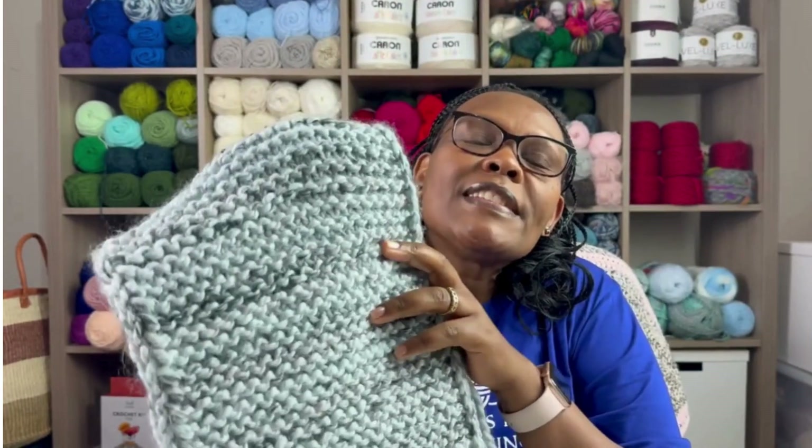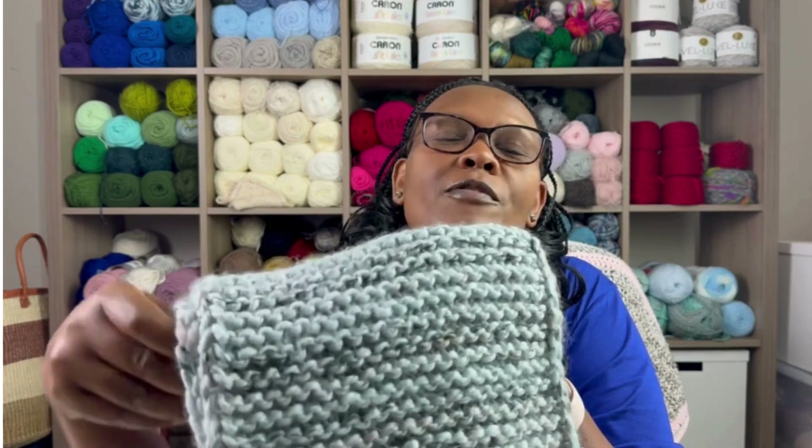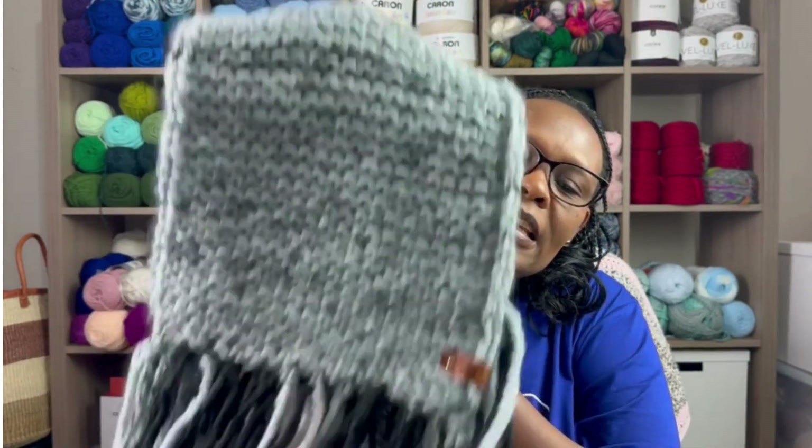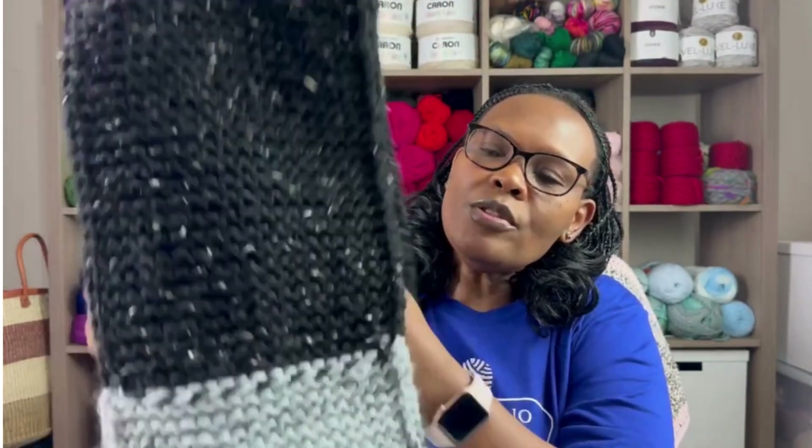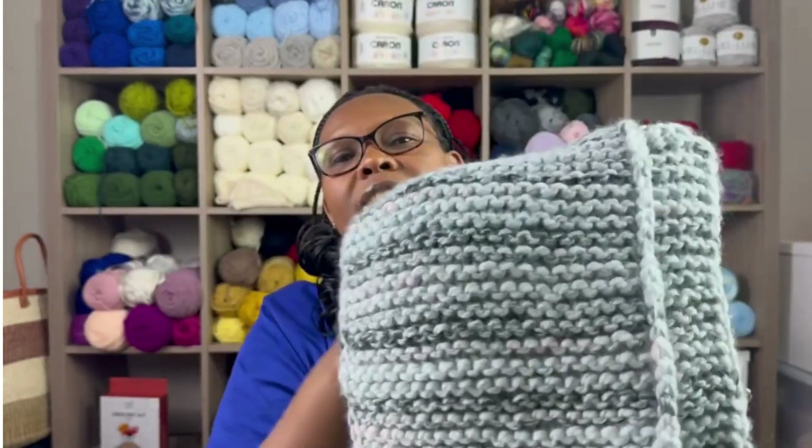I've been knitting a lot of scarves lately because the cold season is definitely kicking in. A while back I showed a yarn haul from Joann's where I had bought some Wool-Ease, and that is what I used to make this scarf. I used three balls of Wool-Ease and used up everything. This color is called Arctic Ice — I had bought two balls and used up everything. This black color here is called Obsidian.